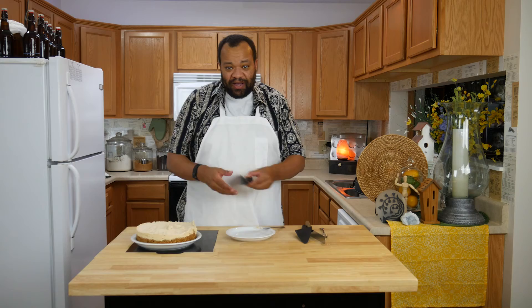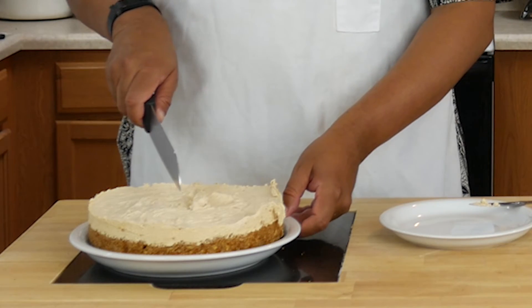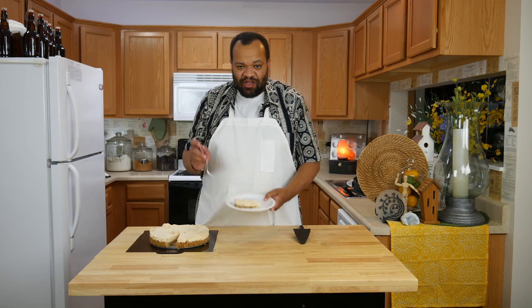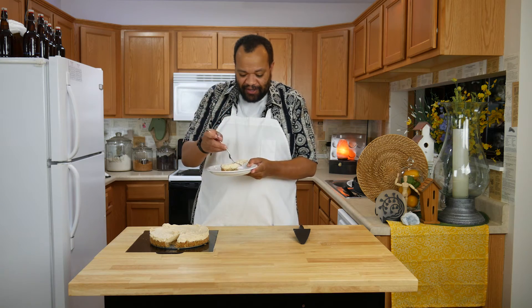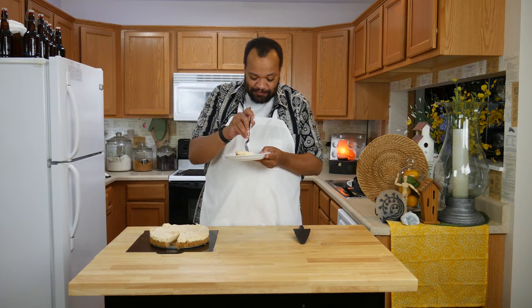Now we have our pie all ready. I'm going to slice it — just going to cut a thin piece. Let's give our pie a taste. If you want something that's peanut butter, sweet and salty, this is the thing for you. That is a delicious pie.